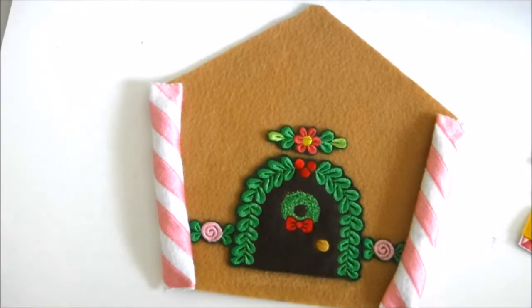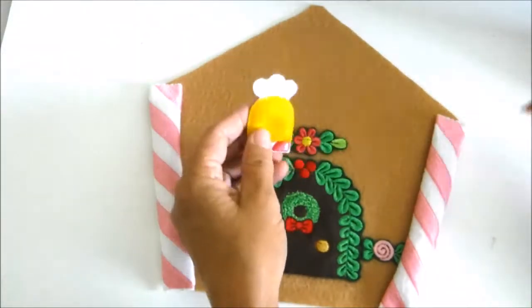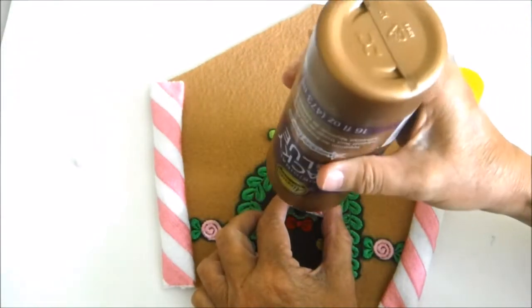I've sewn the windows according to the instructions in the design information. Now I'm going to glue them just above the little pink flowers on the sides. I'll use a ruler and measure up one and three-quarter inches to the bottom of the little pink flowers that go beside the door.